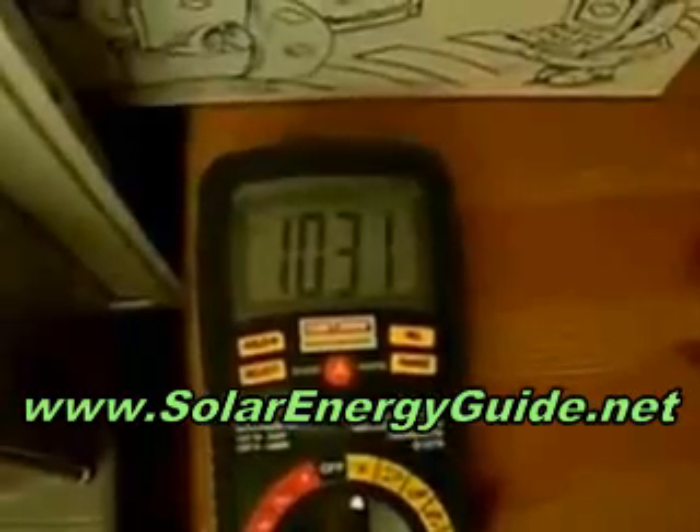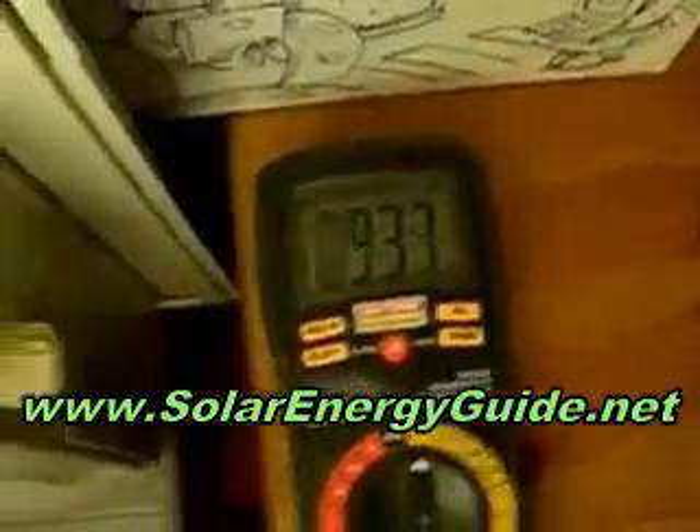In direct sunlight with nothing in its way, it'll easily surpass 12, 13, 14 volts. Anyway, I just put it back down and it drops down to nine and a half.